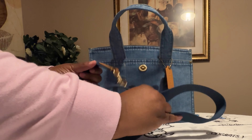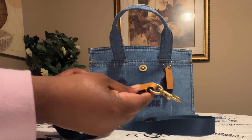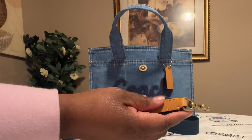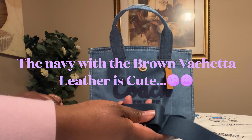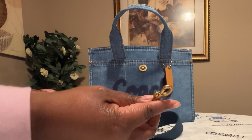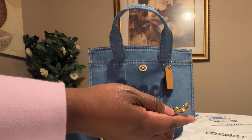This is the shoulder strap — the crossbody shoulder strap. You do have the brown leather on here, and I'm loving the brown leather with the blue crossbody strap. You do have your Coach written on the gold hardware.